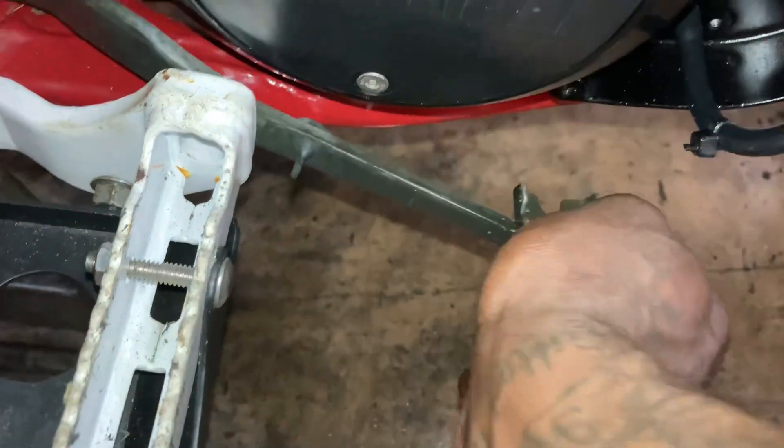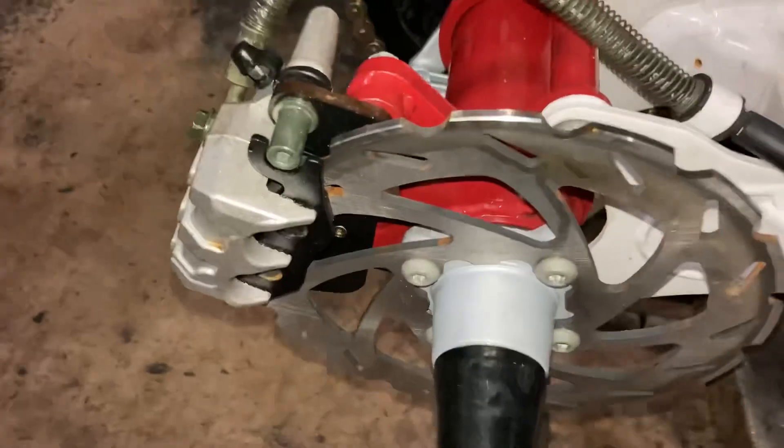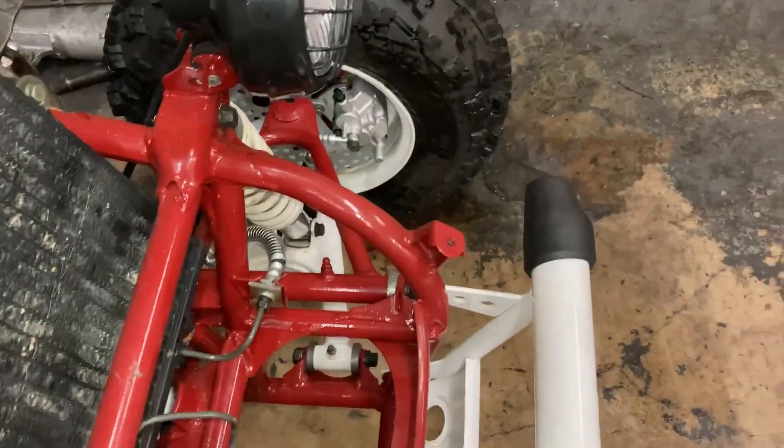The back brake is also working — I got the back brakes working. This is the best the back brake is going to work with the Chinese caliper setup. With the front brake, he's got a Chinese master cylinder and Chinese calipers.